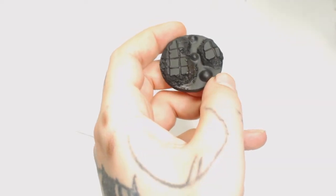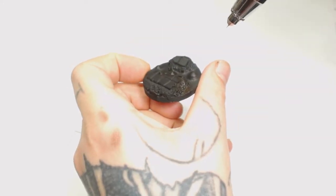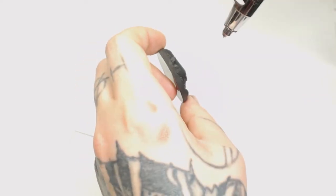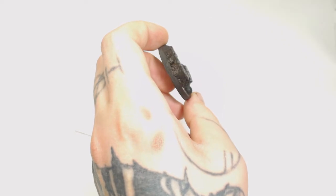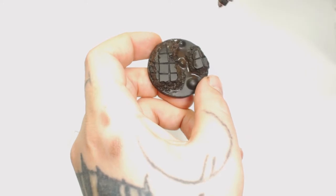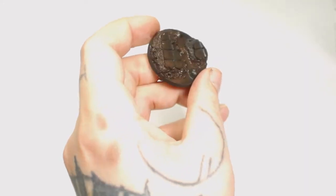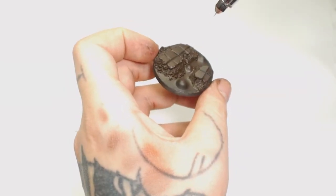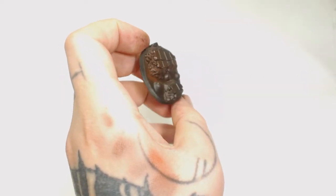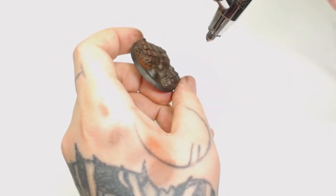We've started off with a Vallejo black primer, and I'm going to start using Rhinox Hide by Games Workshop through the airbrush. This gives the stone a little bit of a warm readiness to it. Surprisingly, you can use this same stone technique whether you're doing lava or the toxic goo color scheme — it works really well for both. Next we're going over that with Dumb Bolt Brown, which is even more red, because we're going to start these ones with the lava effect first.